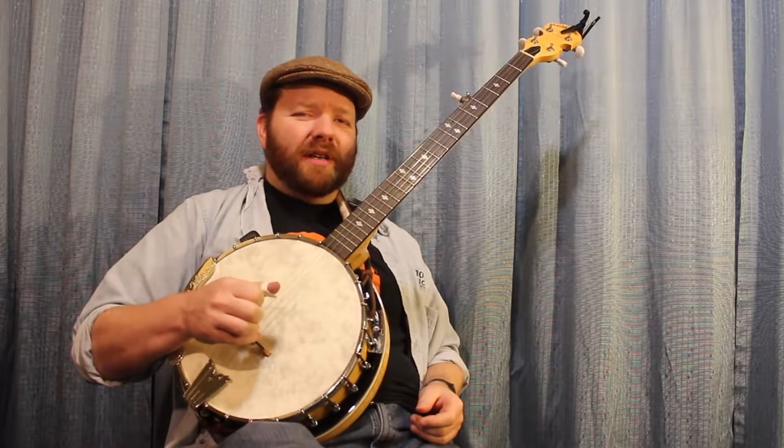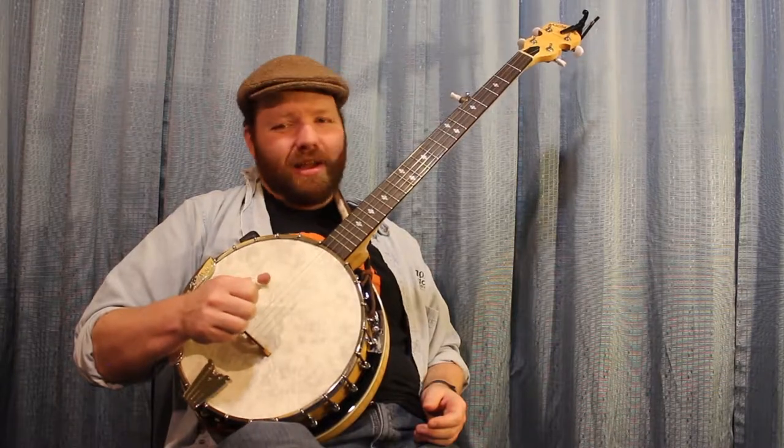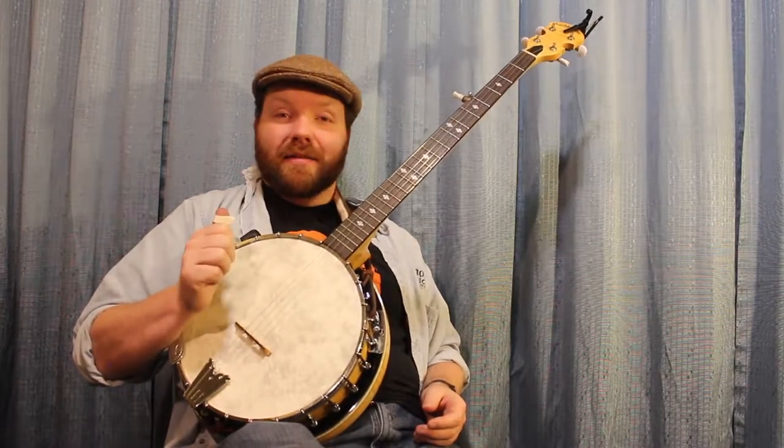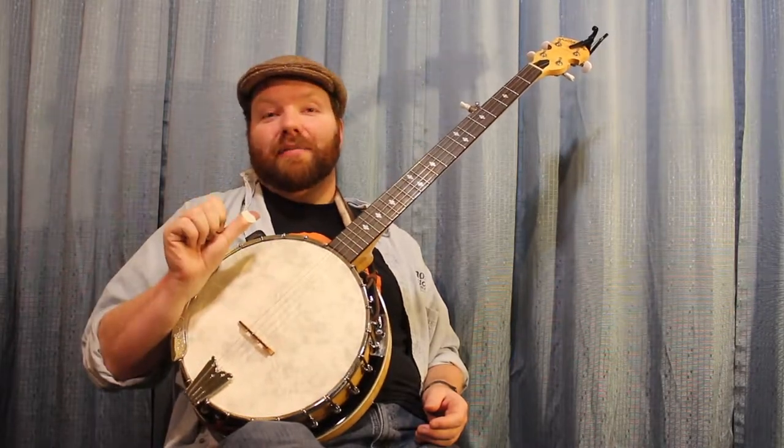Hello Interwebs, Joe Connors here of Connors Music, and we're talking about thumb picks. For those who are picking and grinning, we like to find the best thumb pick for that picking. I am talking about today the Graftek Tusk thumb pick series.